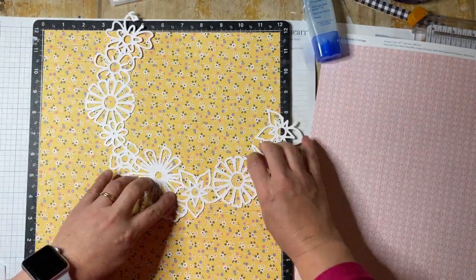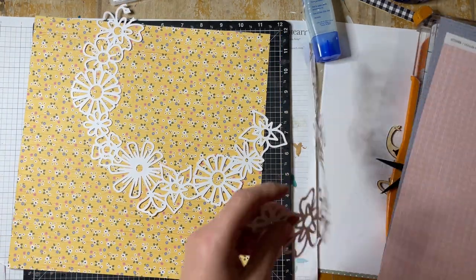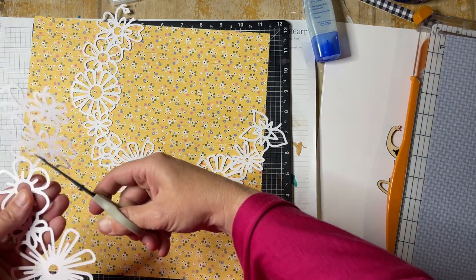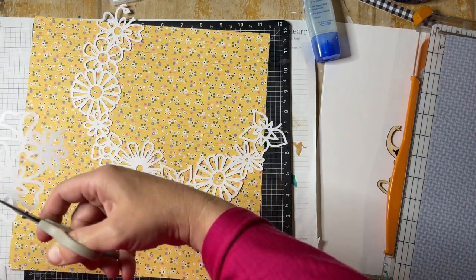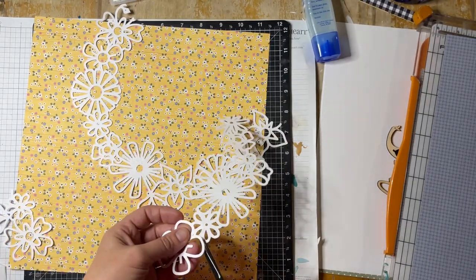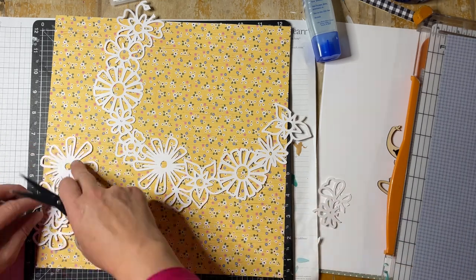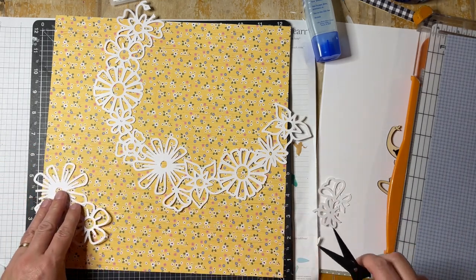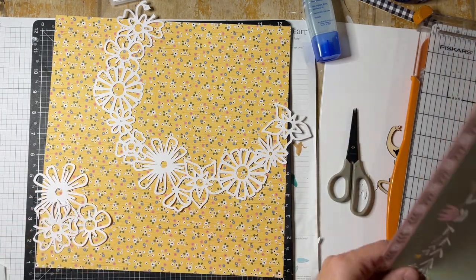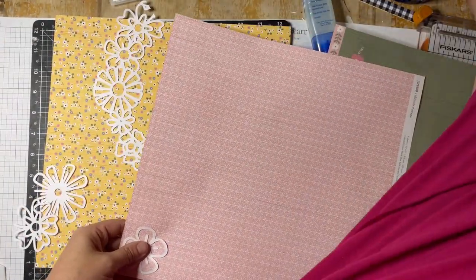I have cut the wreath into sort of two-thirds or three-quarters and I've just tucked that up and around the top right of the layout. Then I'm going to cut out a couple of individual flowers from the other part of the cut file. I haven't backed the main wreath at the top — I just wanted to stick with the simplicity of that.